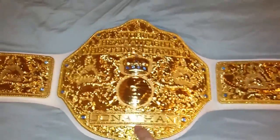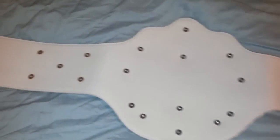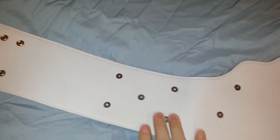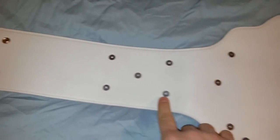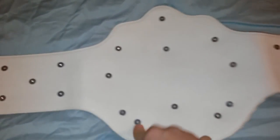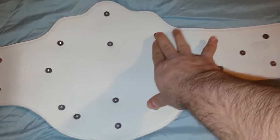This is really the best bang for your buck right here — just under two hundred dollars, you can't go wrong. Let's take a look at the back. It's a heavy belt too, probably about six or seven pounds.